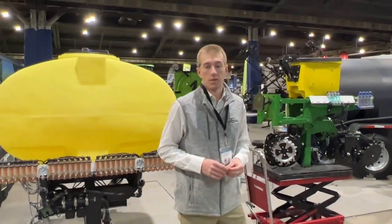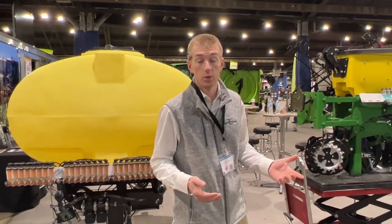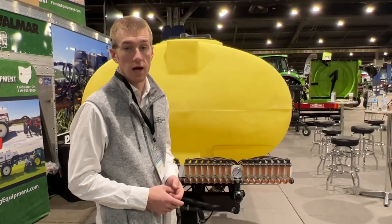Hey guys, Adam Fennec here with Fennec Equipment. You're tuned in to The Talkin' Shed. Today we're down here at the Louisville Farm Show — maybe you guys didn't make it down this week — so we're going to shoot a video to show you everything in the lot.